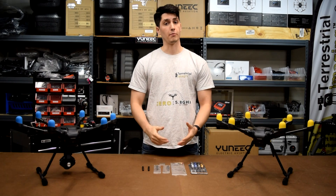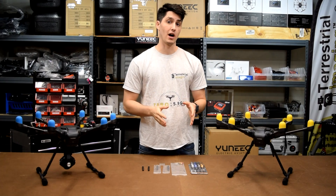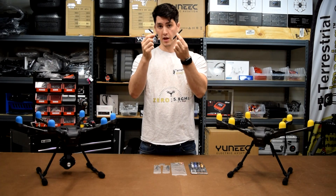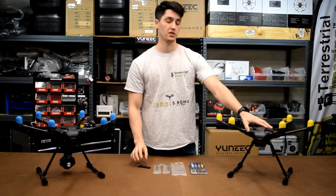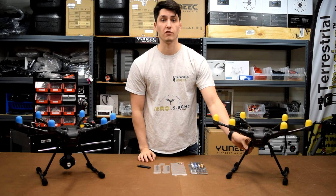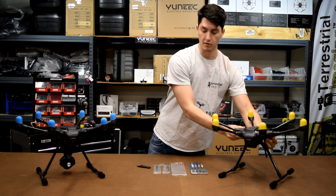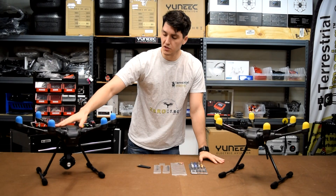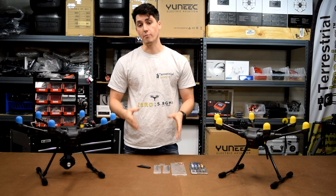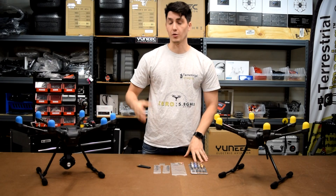How we doing everybody, and thanks for watching. I'm Chris from Terrestrial Imaging and today I'm going to introduce you to Terrestrial Imaging's antenna mod for the Typhoon H. These are what the external antennas are going to look like. On my left I have a drone with yellow motor covers — we took the camera off so you can better see the antennas we've already modded out. And over to my right with the blue motor covers, this is the drone we're going to be working with today, showing you how to take it apart and attach the antennas.